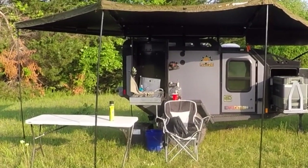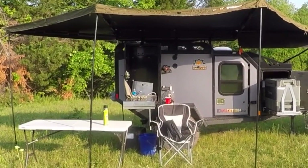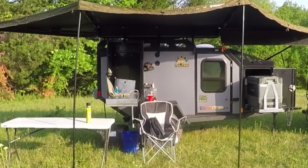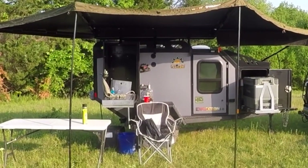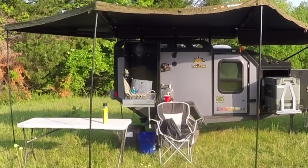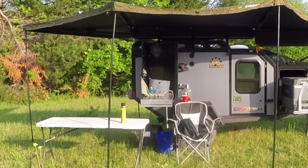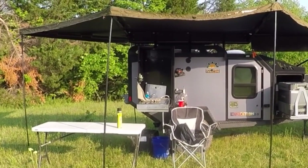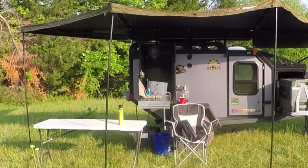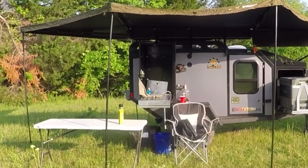Hello everybody, another weekend upon us and another great opportunity to go camping. I wanted to get the trailer back out again for the second weekend to test out some things I learned from the last one — things that were lacking. I had a couple of comments about the AC and a couple of other areas I wanted to point out today, and hopefully that'll give you guys some additional insight into the capabilities of this thing, how it works, and some areas you might want to invest in depending on your preference.